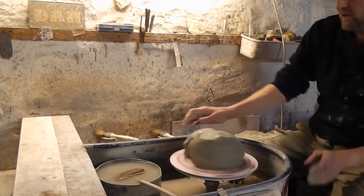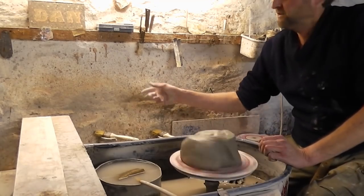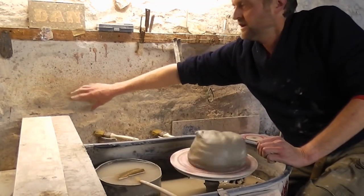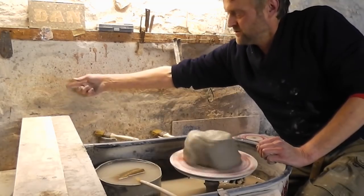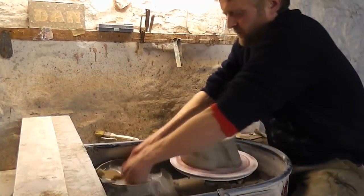Hi folks, I'm going to try and make a biggish vase now, try a different view. Ideally I'd want to be on that side but people say why can't you put your camera there so you can see your hands. But the trouble is there's no room. So see if we get a different view from this side.